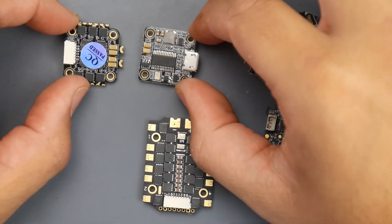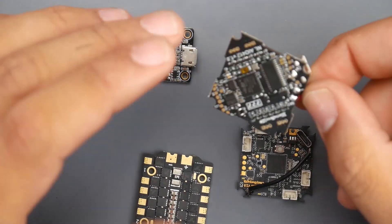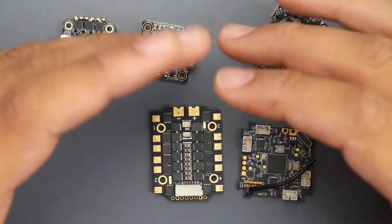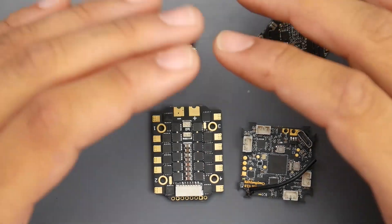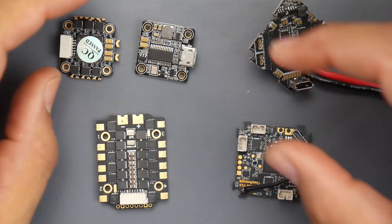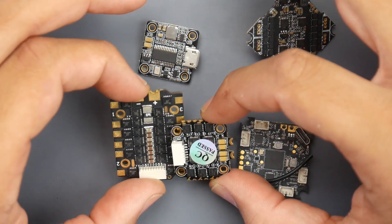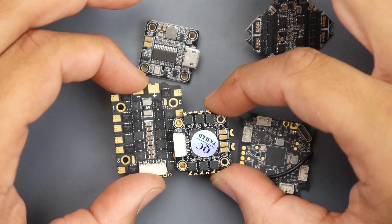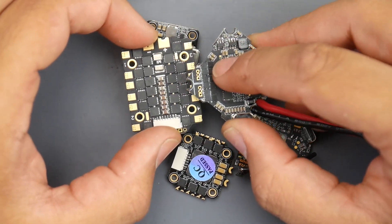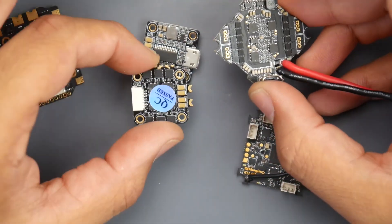Here I've got a couple boards to look at: the HDLRC, the Crazybee 2.0, the Nameless Crazybee board, and a 20x20 stack for big quadcopters — I want to give you a perspective on the FET sizes I was talking about. If you compare the HDLRC ESC to the 20x20 stack, we're almost at the same FET size — pretty insane. And if you grab one of the older Crazybee boards, look how tiny those FETs are compared to the newer boards being released.